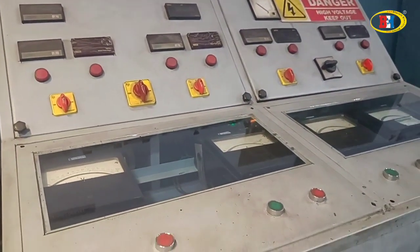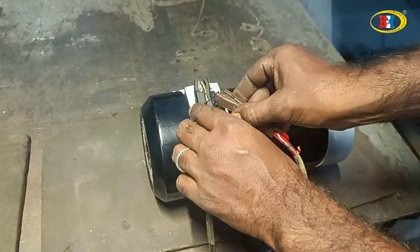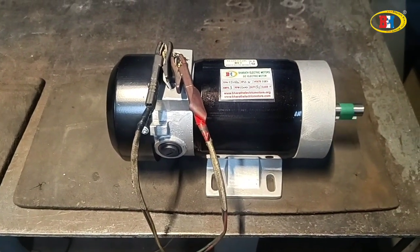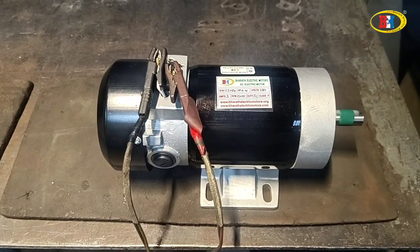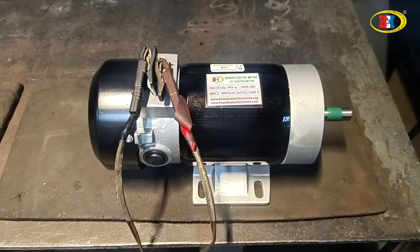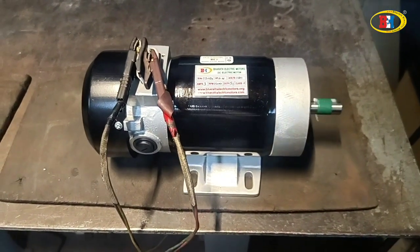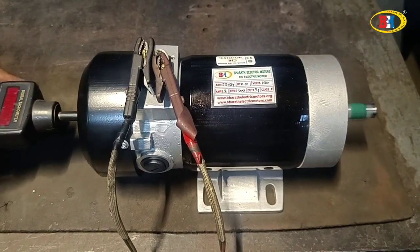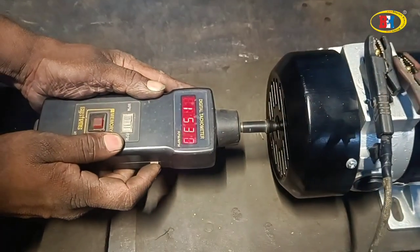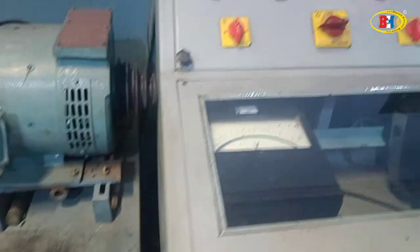This is our testing machine. Watch carefully as we give the connection. We are giving the connection now — 180 volts. This motor is designed for 180 volts. See, it is running at 1500 RPM — currently showing 1530 RPM.